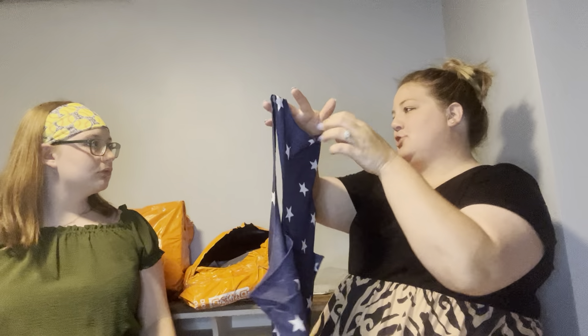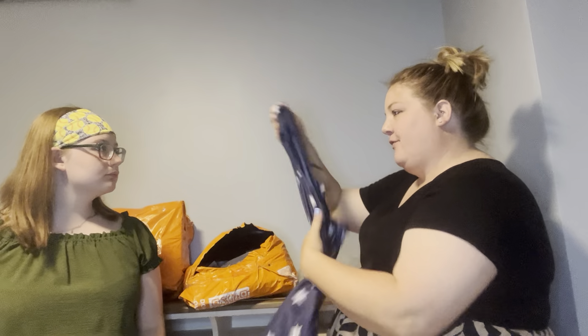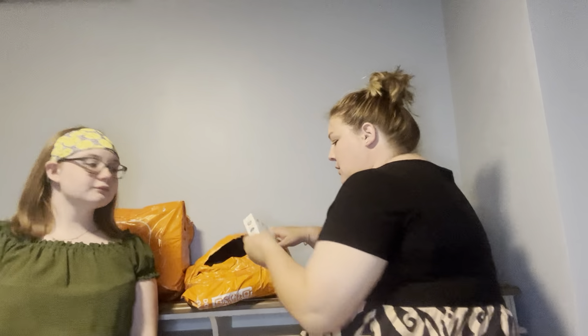I tried to order them a little bit bigger because I was worried about sizing, so let's wait and see if your shorts are in here too. Then you can go try on the tank top and the shorts so we can get a better idea.